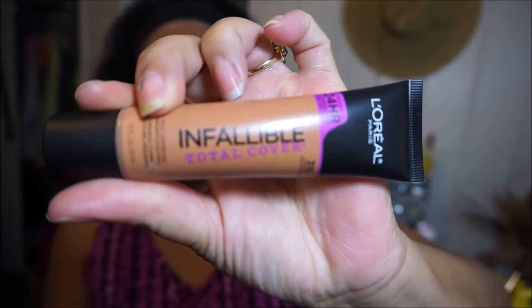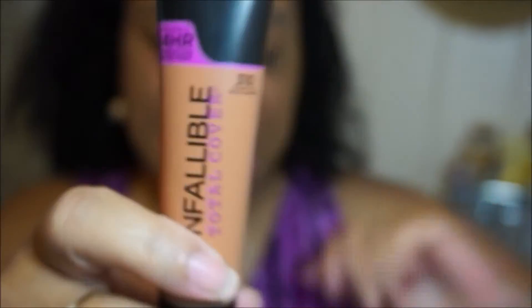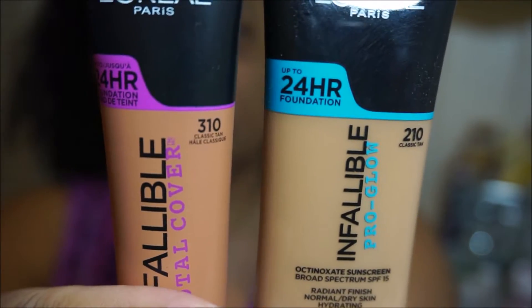I just got back from Walgreens and I did find the L'Oreal Infallible Total Cover. This right here is in the color 310. Now this is the L'Oreal Infallible Pro Glow and this is in the color 210.